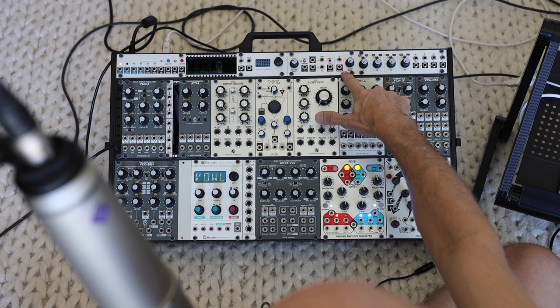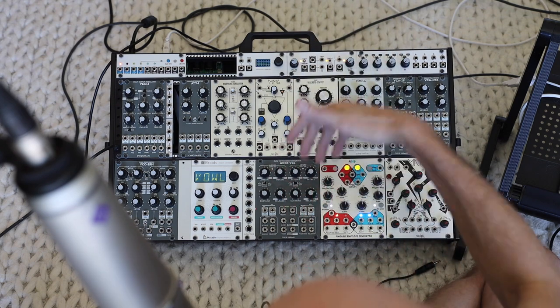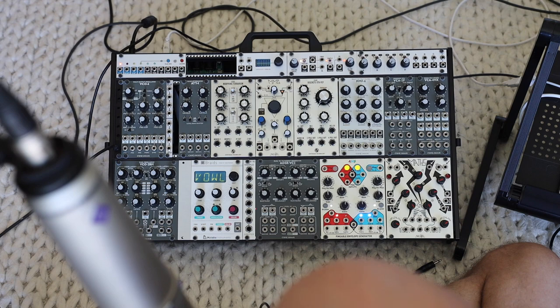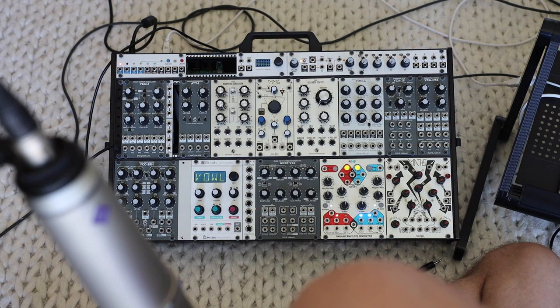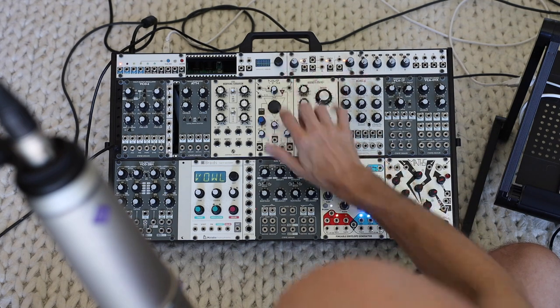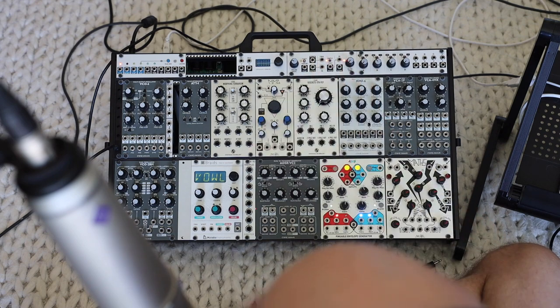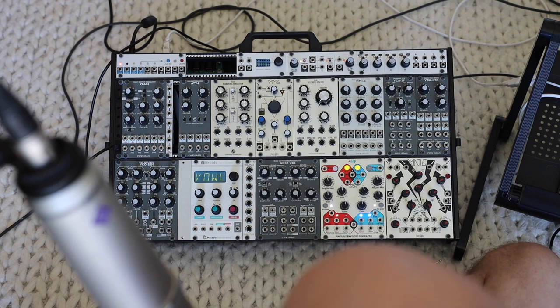Next up is a multi-function module which gives me pulse generation, sample and hold, smoothing with a slew generator, and a noise source — pink and white noise — all normaled into each other in a pretty useful way. In addition to being a 1U module, it packs a lot of functions into one space. This is a total win as far as a module — I use this constantly. Because it's so flexible, I find lots of different ways to use it. I love this 1U module.